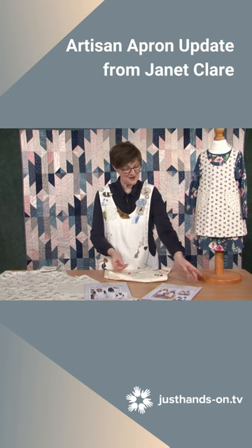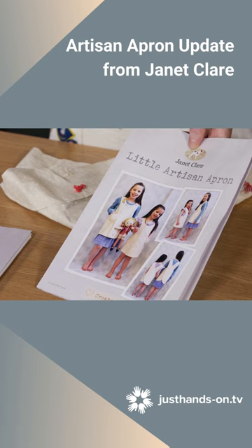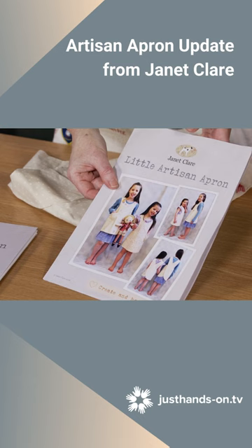I've also made a little girl's apron size. This is exactly the same shape and construction as mine, but it goes from 6 months to 10 years old, so you can make one for your little grandchildren who are ready to be baking and doing their crafting as well.